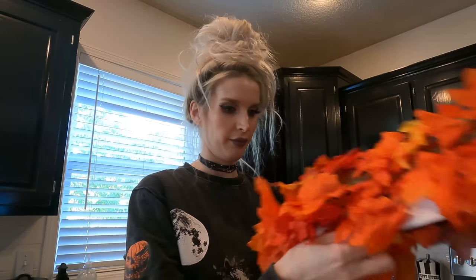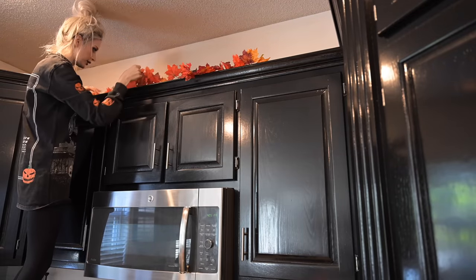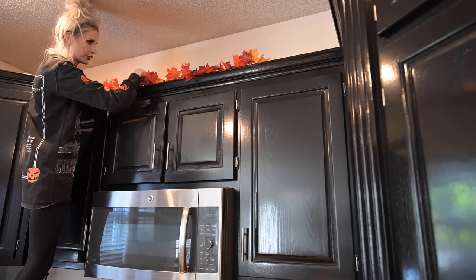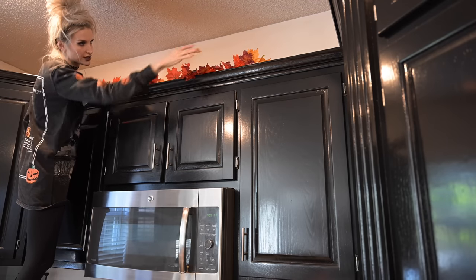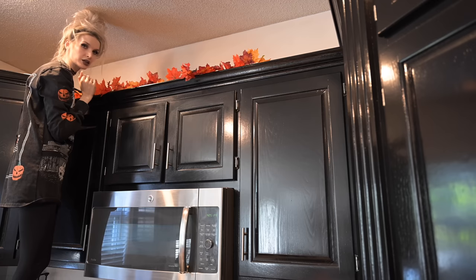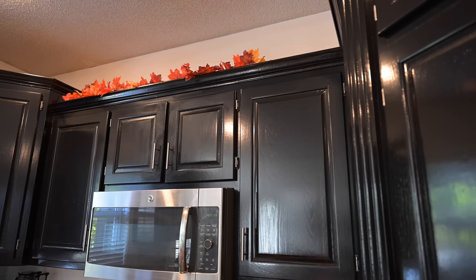If you decorated your kitchen, did you do a theme or is it just Halloween in general? Let me know. Does that look good? I feel like this isn't really showing — I kind of want some of it to come off and some of it to go back a little bit. What does that look like? Does it look really good? I feel like it's not draping over enough, like you can't really see it.